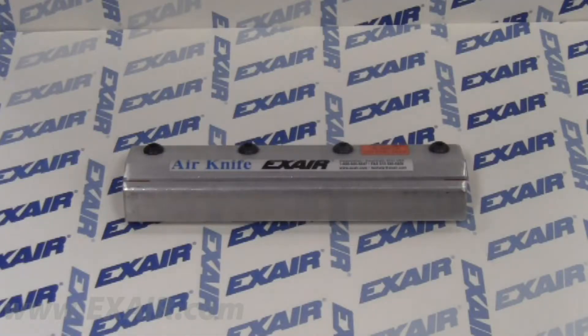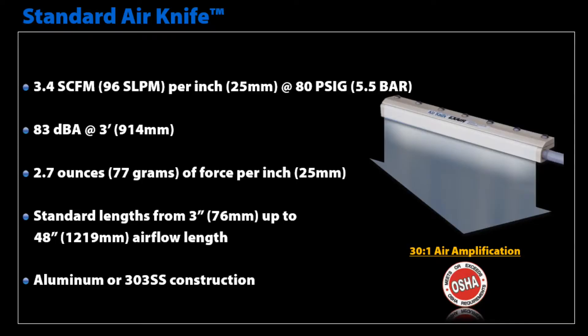Now let's look at the Standard Air Knife, the first knife manufactured by Xair. The Standard Air Knife consumes 3.4 SCFM per inch at 80 PSIG with a sound level of 83 decibels and a force of 2.7 ounces per inch.